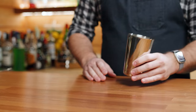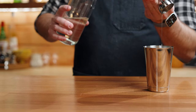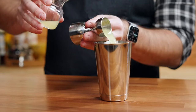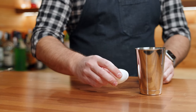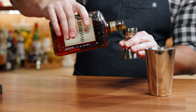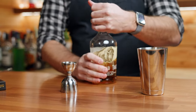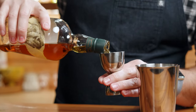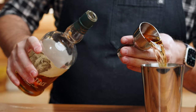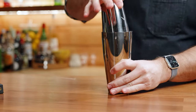Moving along, we're going to do an amaretto sour — a take on a sour or whiskey sour recipe — using some amaretto to add sweetness. You're going to start by building this in your shaker. Add a quarter ounce of simple syrup, one ounce of lemon juice, one egg white, one ounce of amaretto, and two ounces of bourbon. First, we're going to dry shake it for 10 to 20 seconds.